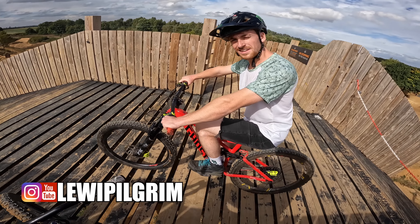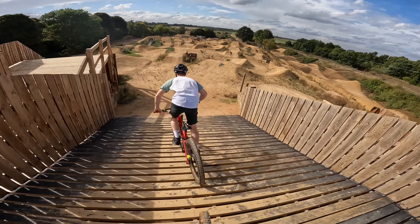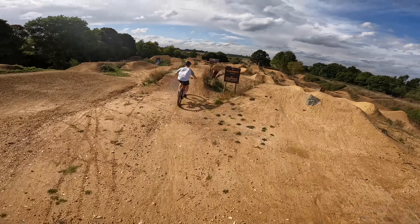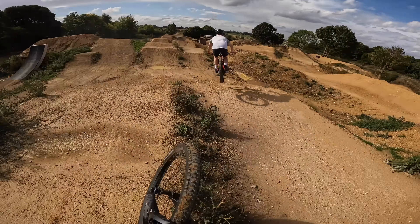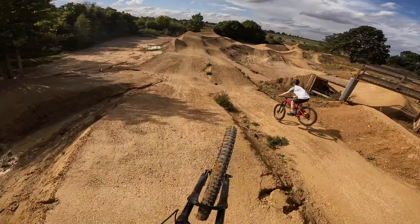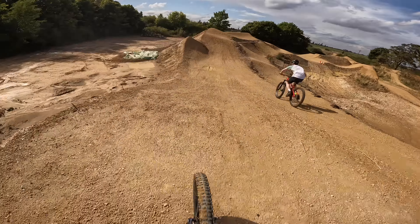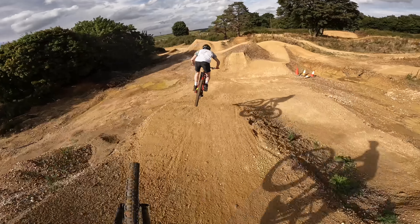Shall we chase you down one of these cool trails? It looks amazing — this place has got so much fun stuff. Ready then, Louis on the matching bike basically. Go on then, following you, let's get it. Oh, so many jumps!